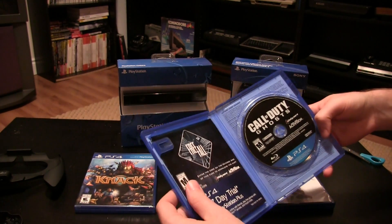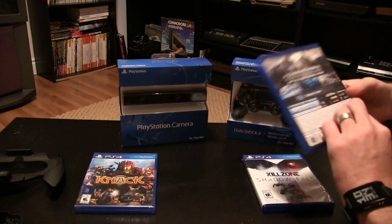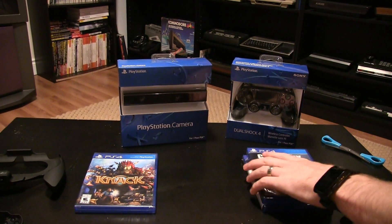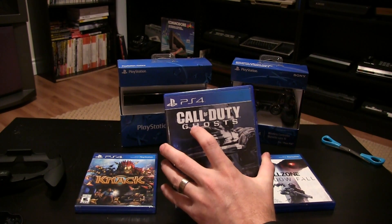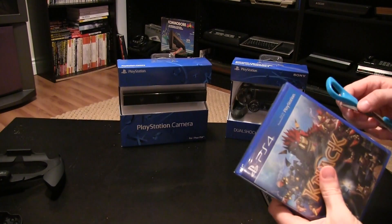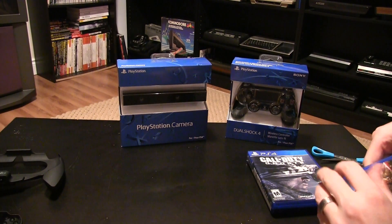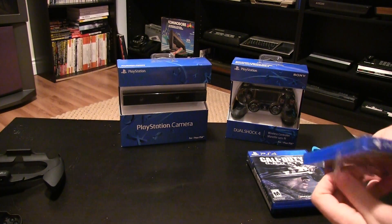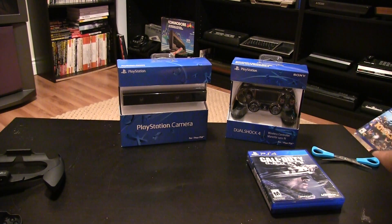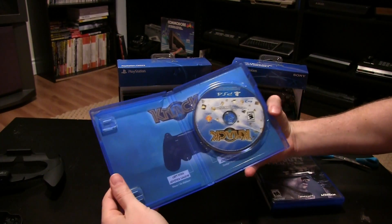Call of Duty is running 1080p on the PS4. I'm getting the Xbox One also, so I'm kind of glad I pre-ordered the PS4 version because it's running at 1080p. It's debatable if that really even matters, but if I was going to choose between the two, I'd go with 1080p over 720p.